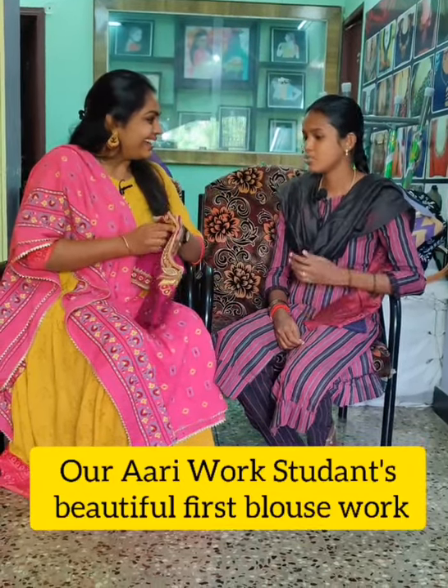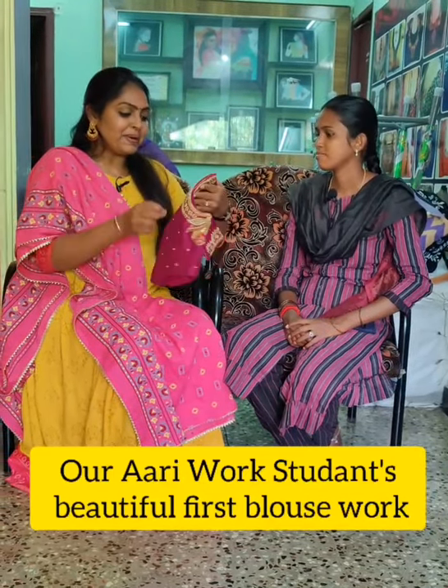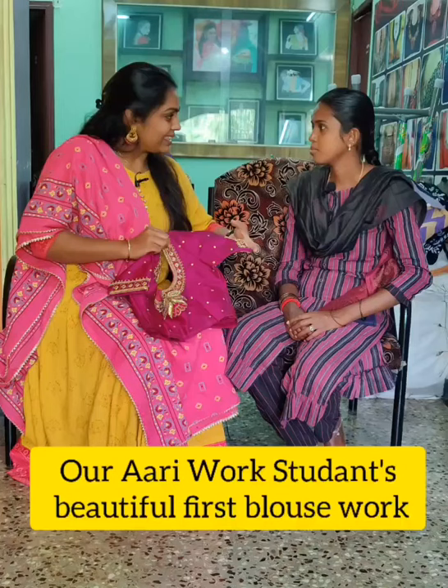My mom told me it's easy to finish. I am able to finish my blouse. That's right, you can see the blouse as well. What are you doing, Sathiya? I am a tailor. You are already a tailor?